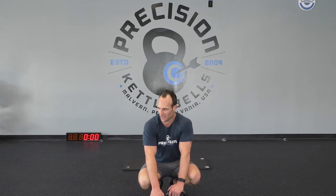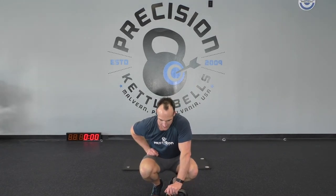Breathe. That was brutal. Who got three rounds? Let me know how many rounds you got on that.